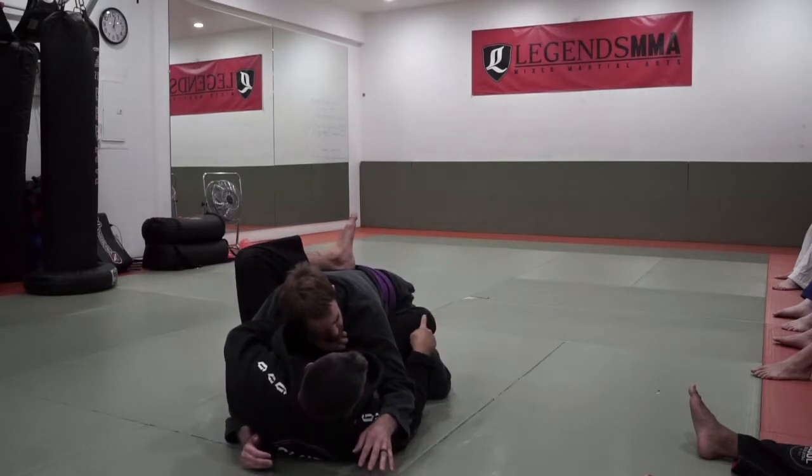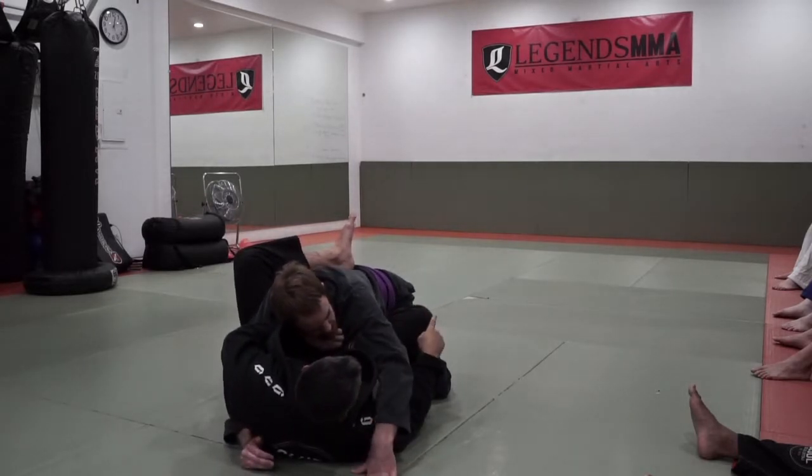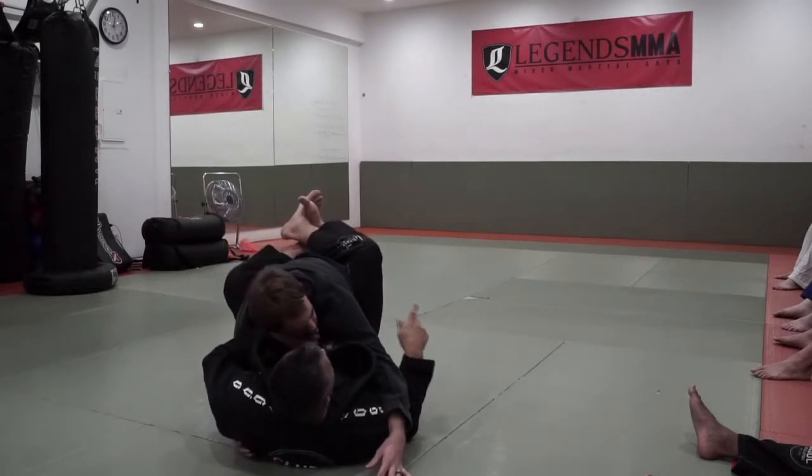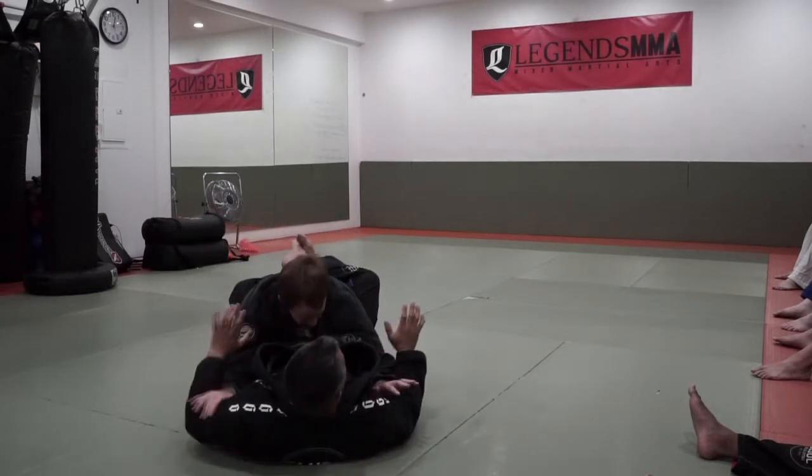Once I'm here, this knee actually controls him. All I do is turn my knee to the ceiling and it'll bring him over, pull my leg out and put him right back in.